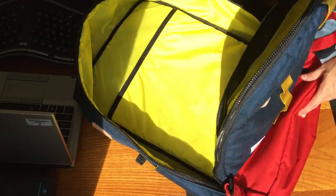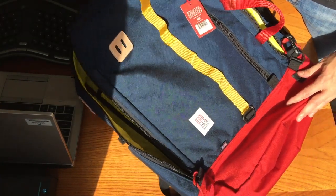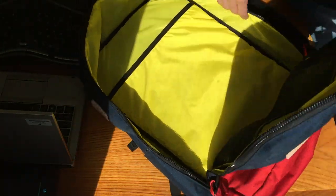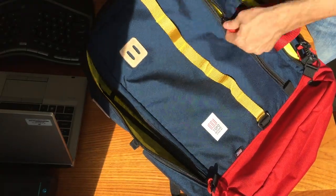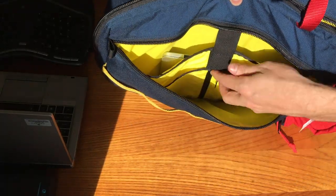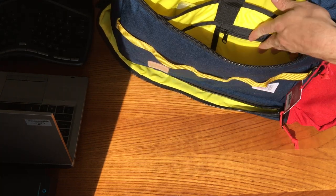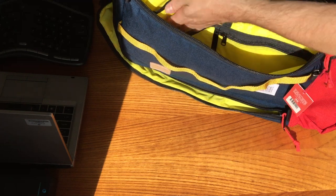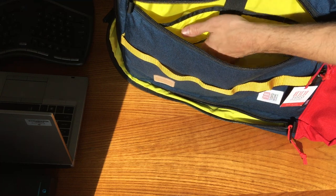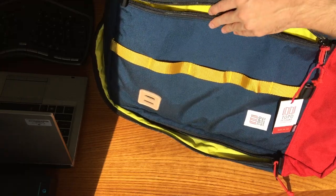I don't really like the fact that the laptop sleeve is on the top here, because when you open it to get to your stuff, you have the weight and bulk of the laptop right there. It does have a nicely padded spot for the laptop — I have a 13-inch MacBook Pro and there's plenty of space for something bigger — and it also has some organization pouches on top of that. When the bag is full though, your access to this is constrained, so it's not ideal for organizing with a full bag.